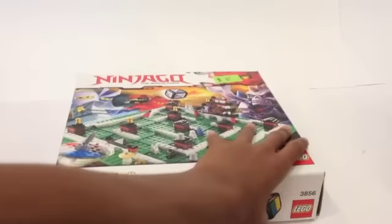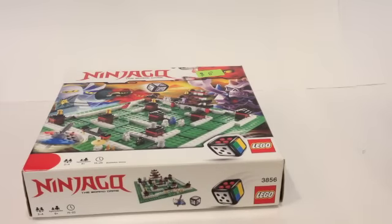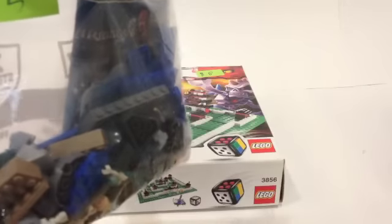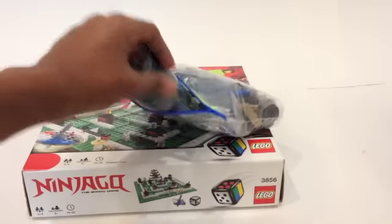We also got this small Pirates of the Caribbean set — it was five bucks, which isn't too bad. Just put it down here and take it out. It's this set — what is this, like, a fountain? This is the Fountain of Youth set, I believe it is.